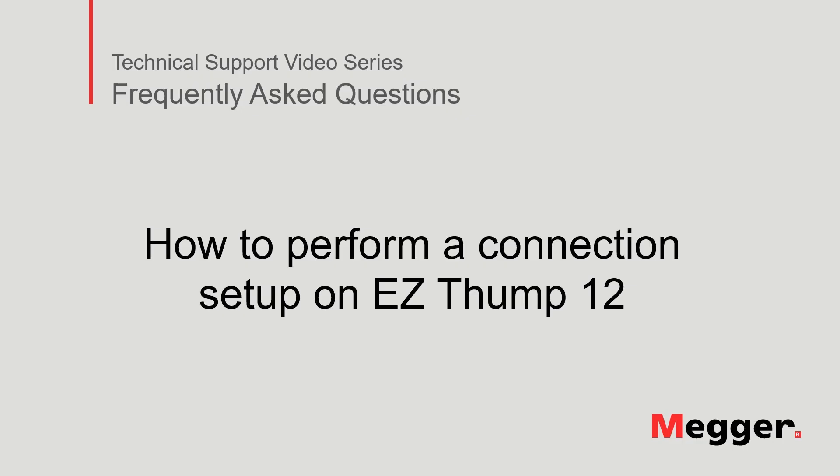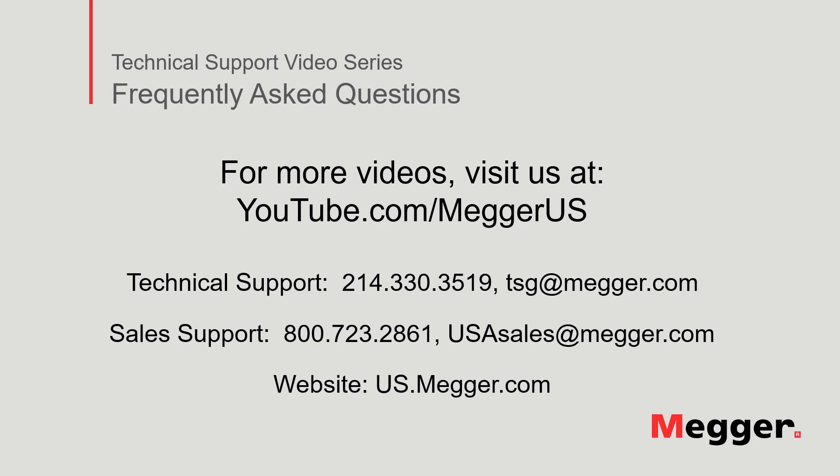This concludes how to perform a connection setup on the EZThump 12. Visit the Megger YouTube channel for more videos including technical webinars, product overviews, and other how-to presentations similar to this one. Contact us for questions or more information about this topic or for any support you may need for your electrical testing. Thank you so much for watching.